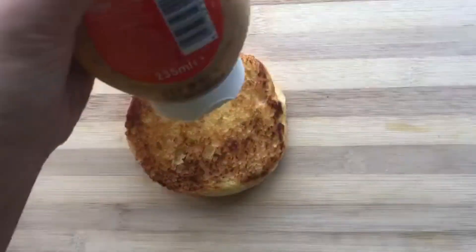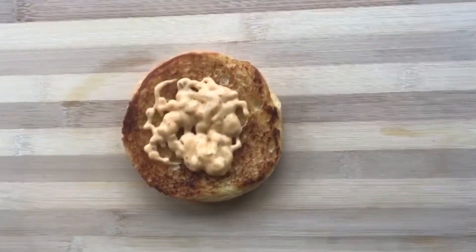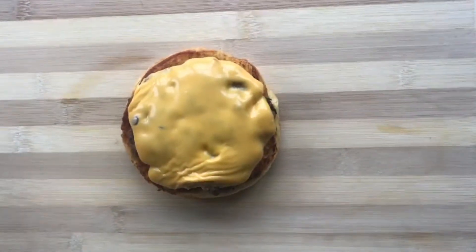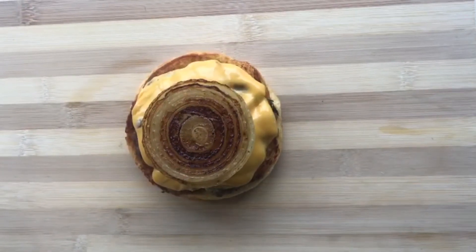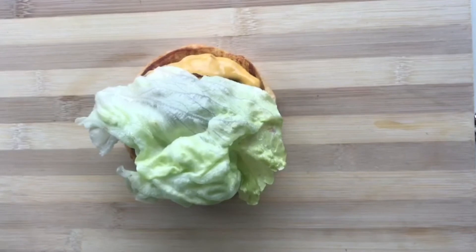Now we put all the ingredients together. First, I am putting the burger sauce on the bun and then the patty on top. I put the caramelized onion on top, then put the sauce on top and close it.